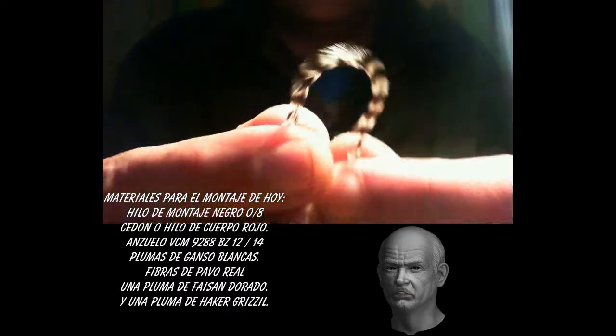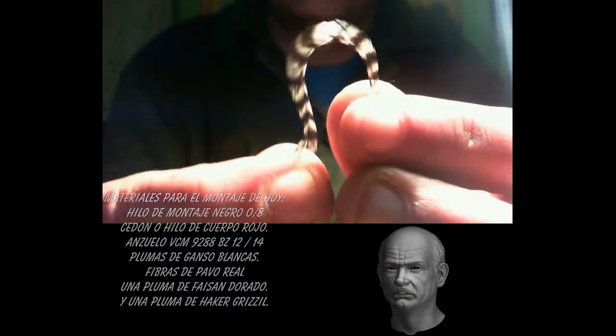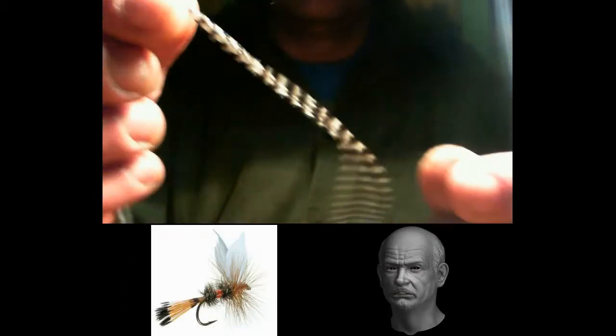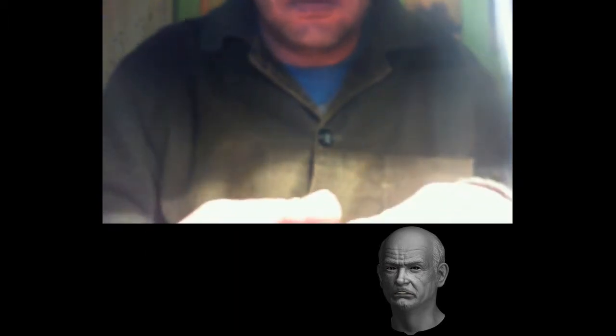Although the Royal Coachman is an artificial that does not imitate anything specific, it is a magnificent summer fly that gives good results both in fast-flowing mountain rivers and in calcareous chalk streams with slower, clearer water. To carry out this tying, we will need the following materials.